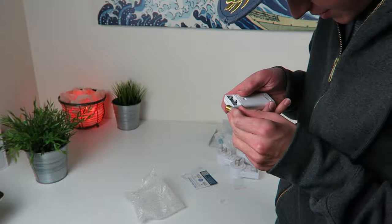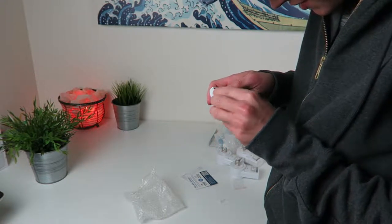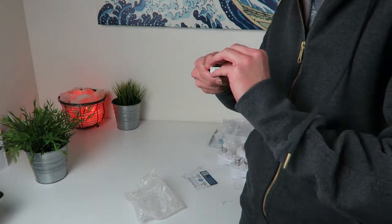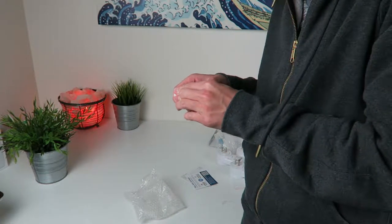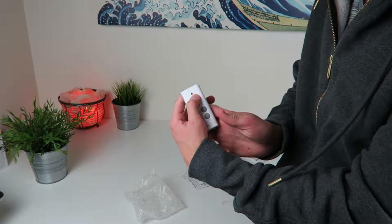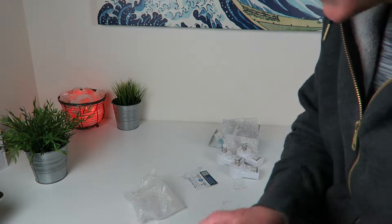Let's see — negative on this side, positive on that side, pop that in like that. Put it back on like this, snap that into place. Our remote works right there — we're getting some flash and light action.